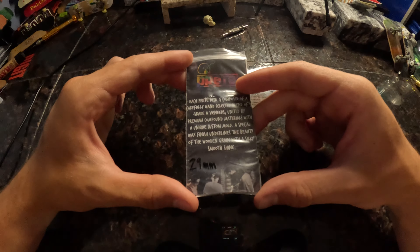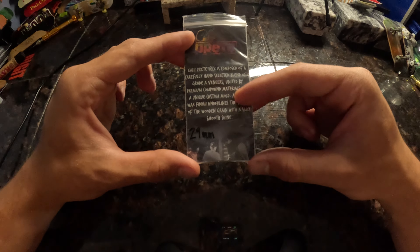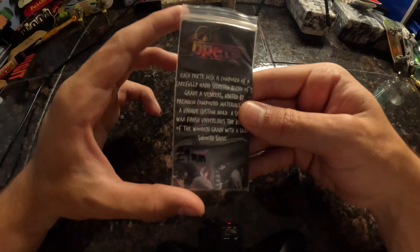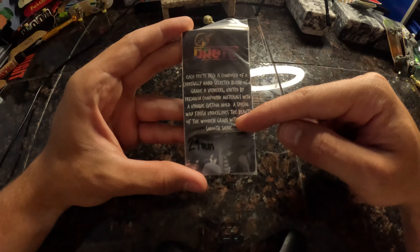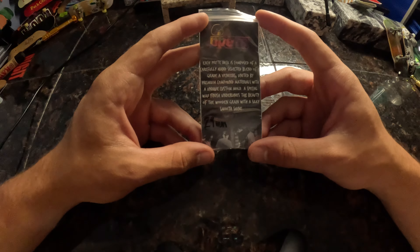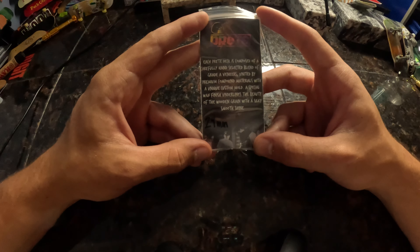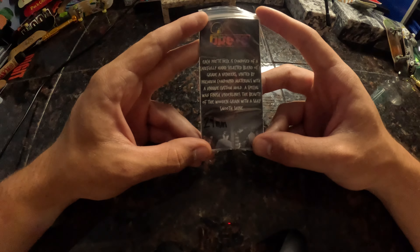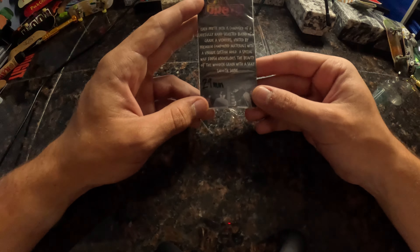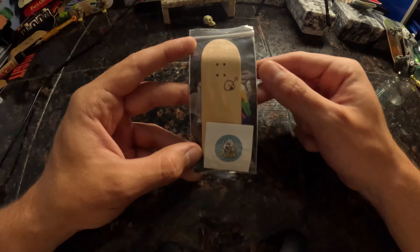Let's not waste any time and get into this. The back of the packaging says 'Pre' on the top in a rasta rainbow color — a really cool design. It has a little paragraph about the deck itself, then '29 millimeter' written on it since it is a beautiful 29 millimeter. Let's read this paragraph: 'Each Pre deck is composed of a carefully hand-selected blend of five grade-A veneers united by premium compound materials with a unique custom mold. A special wax finish underlines the beauty of the wooden grain with a silky smooth shine.' Super nice.